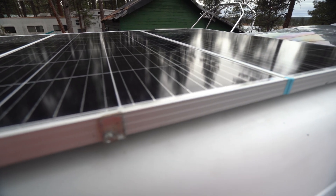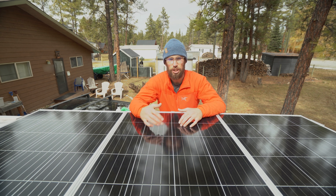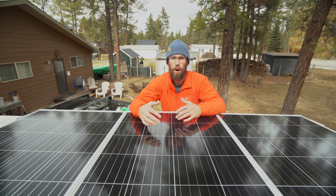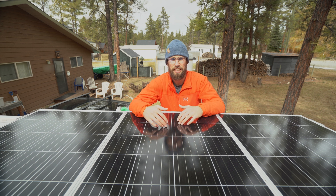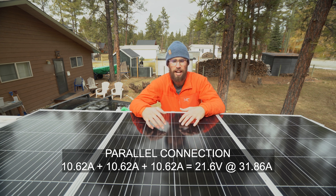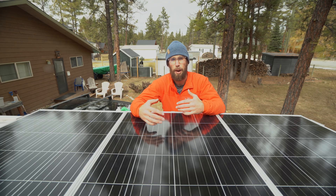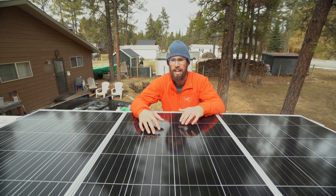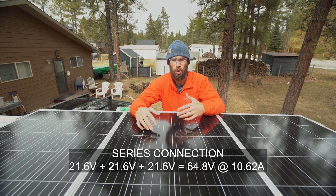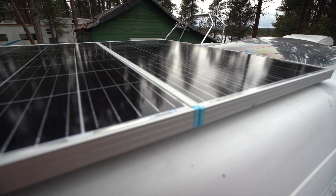Mine are wired in parallel because I have the Renogy 50-amp DC-to-DC charger with MPPT, which has a maximum input voltage of 25 volts. The difference between parallel versus series: series keeps the voltage the same and increases your amperage, so mine is 10 amps plus 10 amps plus 10 amps up to 30 amps, and the voltage stays the same. If I had wired these in series, the voltage would have increased and the amps would have stayed the same, so I would have only been pulling about 10 amps.